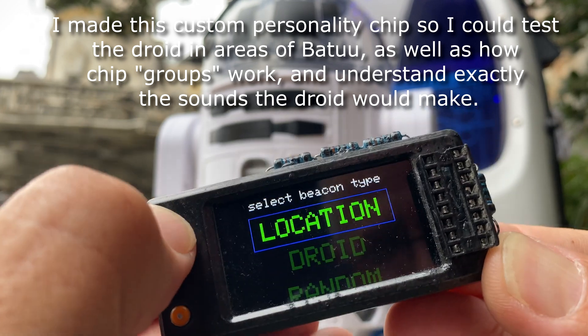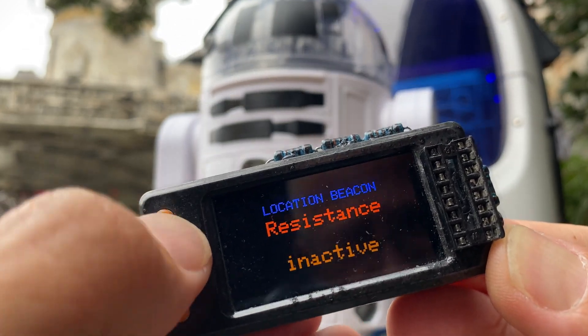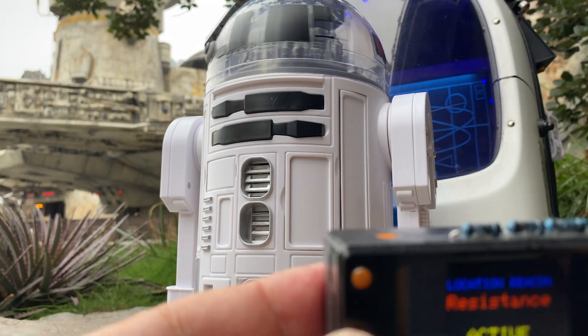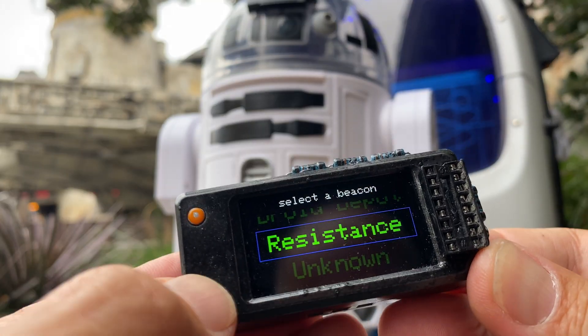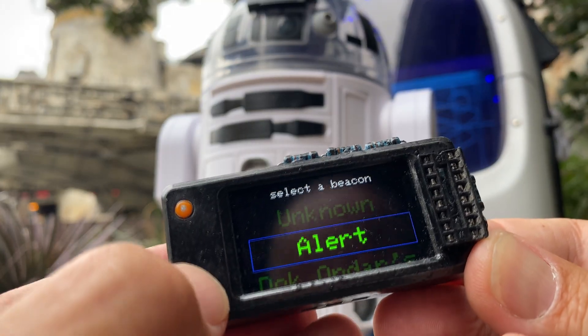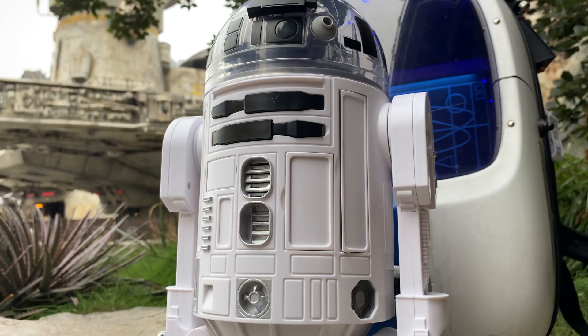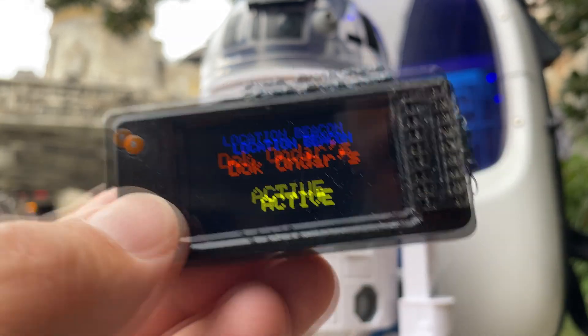The other thing it can do that's very cool — if you back out all the way — is it can do a beacon and emulate the beacons here at the parks. I selected the resistance area, and it knows it's the resistance area. You can back out and do an alert, and it'll reset every minute.